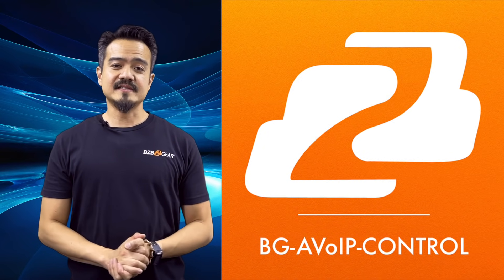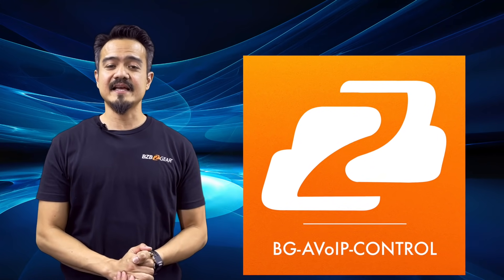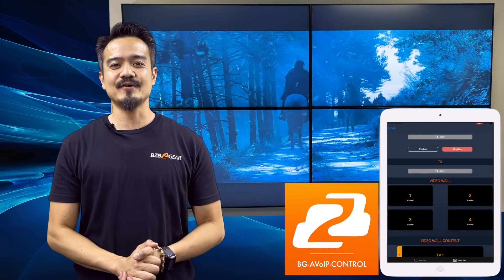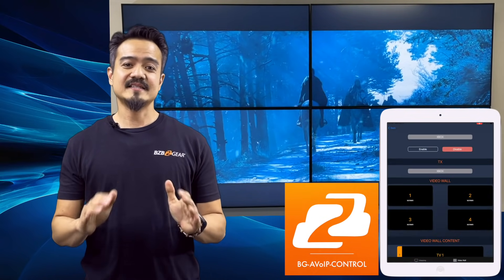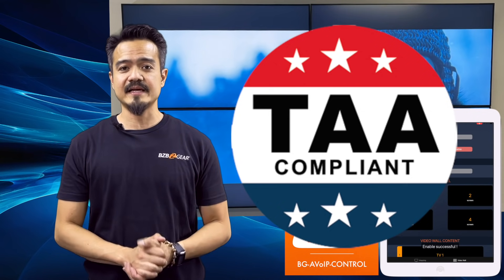To control this system and switch between sources and displays, BZB Gear has a convenient and free control app called BGAVOIP Control. This system is also TAA compliant, so it can be used for all government and military applications.